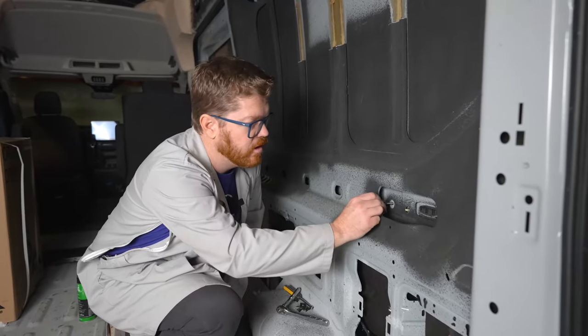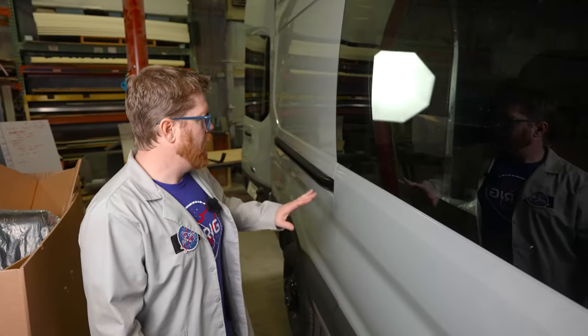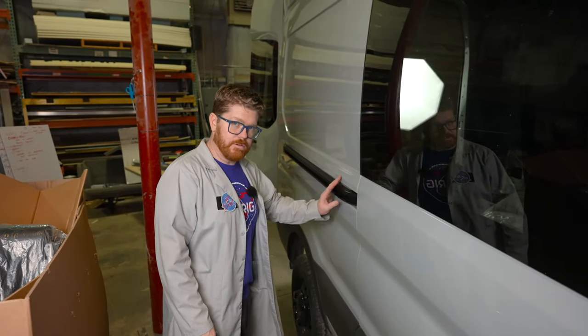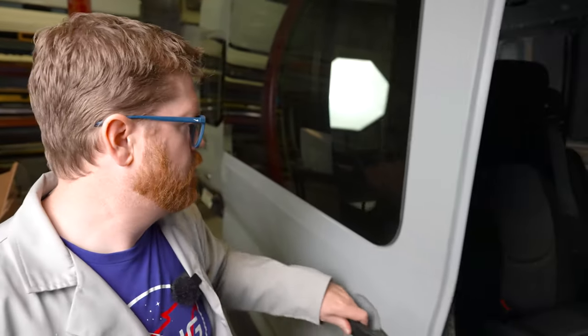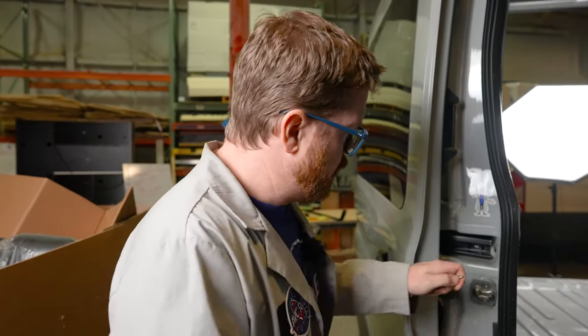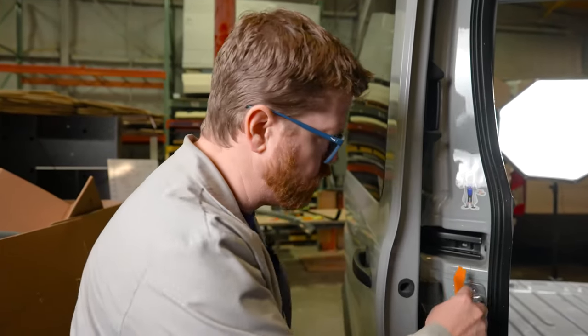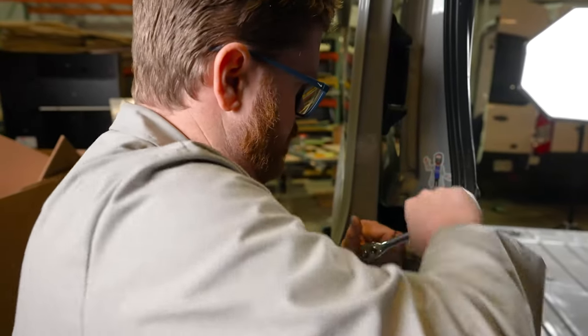We're back inside the van and we're ready to install our 10 millimeter nylocks. Now that all of our hardware is replaced, remember: don't open this door until all that hardware is replaced. We can go ahead, open that door, and reinstall our very last bolt. Mine has sagged a little bit so I'm just gonna use one of my panel poppers and wedge it up a little bit so I can recenter that bolt in there nice and easy. With that last bolt installed, this job is done.